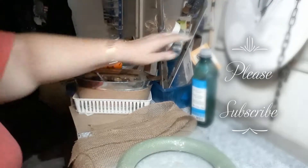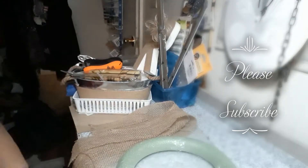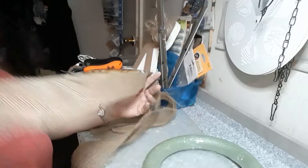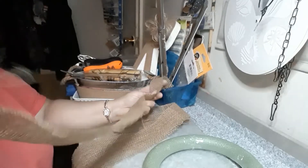Hi guys, it's Barb. I'm back with another DIY and this time I'm going to make a wreath for fall. I've got this styrofoam wreath from Dollar Tree and these strips of burlap — you can buy the rolls of burlap for a dollar at the Dollar Tree.